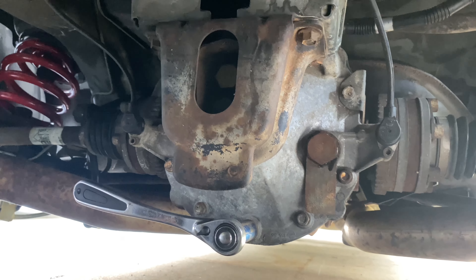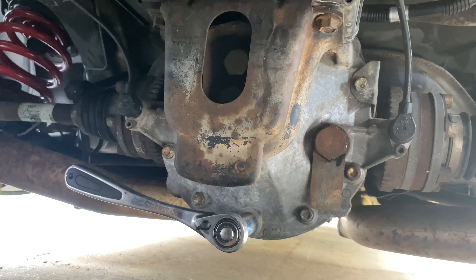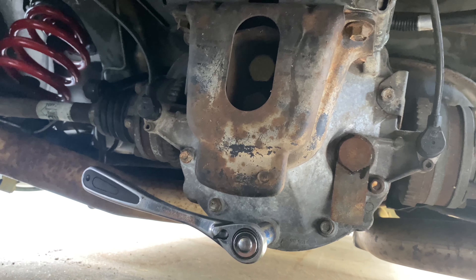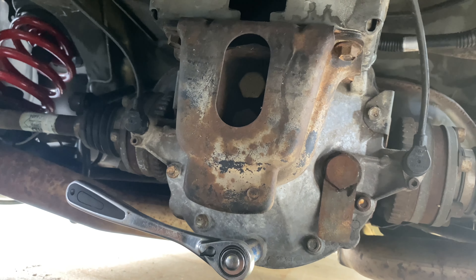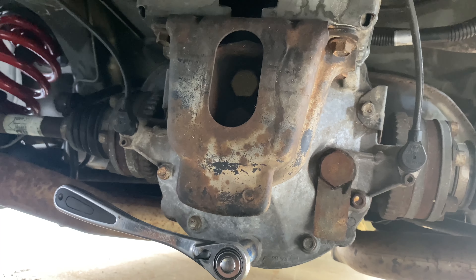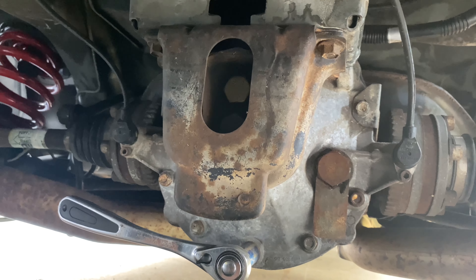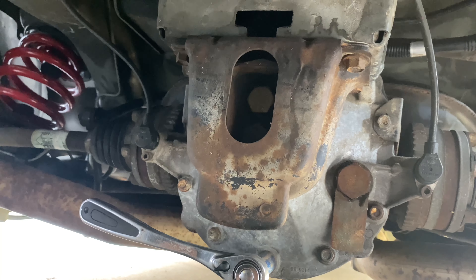Hey, how's it going everybody. I wanted to do a quick video - 2005 GTO, six speed. I'm going to change my differential fluid. This is my first time doing it; I don't know if previous owners have done it - I got it from a dealership. I've been looking at a lot of preventative maintenance things to do before something goes bad. Nothing is particularly wrong with my differential, but I've read stories on forums about people losing their posi and getting one-wheel peel and noise.